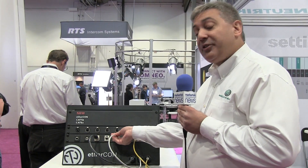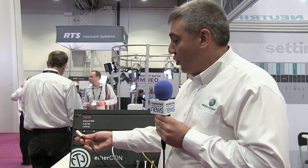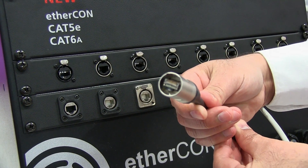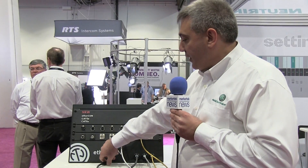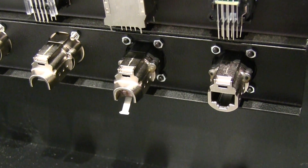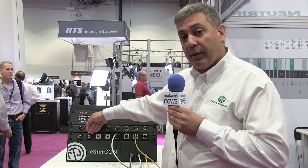Today we're proud to introduce the Cat6A EtherCon. Again based on a carrier system, we offer this with four different receptacles as well as our carrier. We offer it with both punch-down and feed-through versions, and additionally we offer an IP65-rated mated-condition version, which has gaskets and sealing to keep out water and dust.